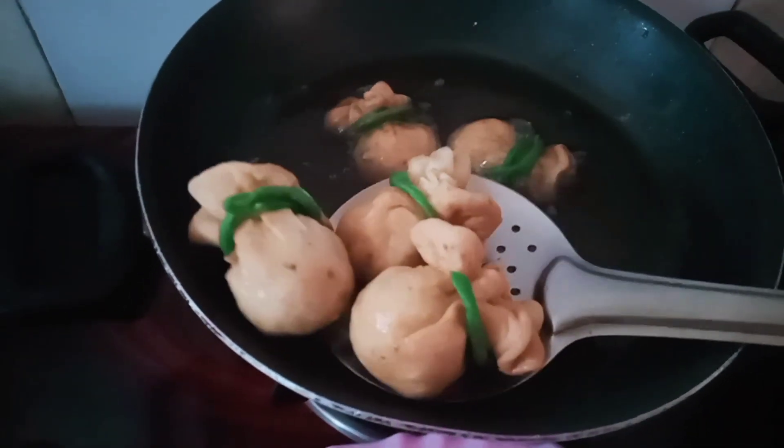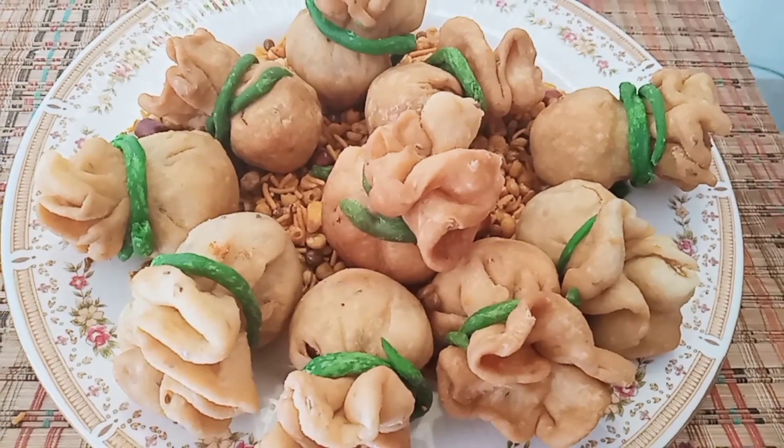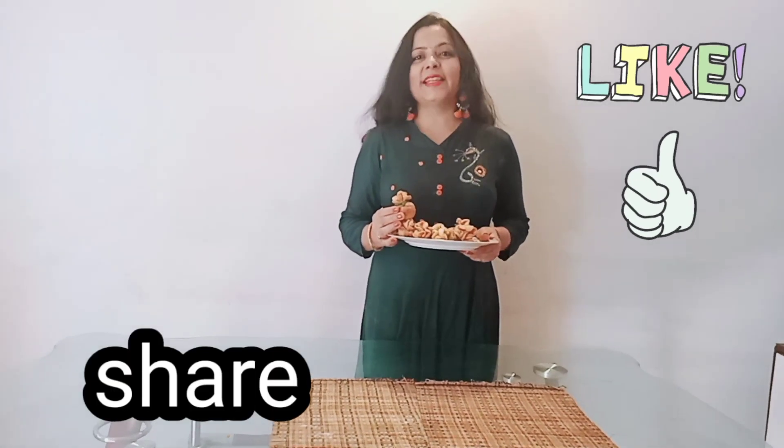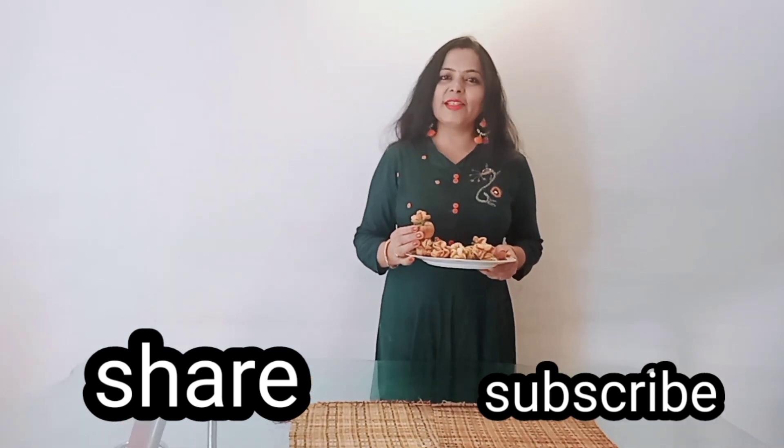In this way, we cut all the potlis. So friends, we are ready for the potlis. You will try it again. If you like it, please like, share and subscribe. I would like to thank you all for subscribing and liking. Please support me. We will meet again with new recipes.